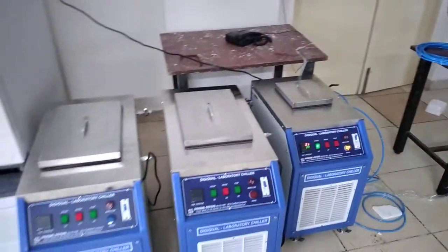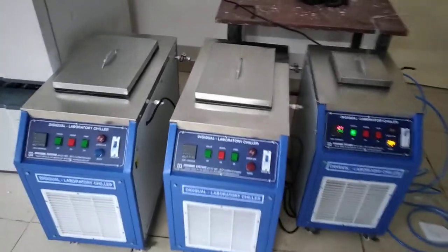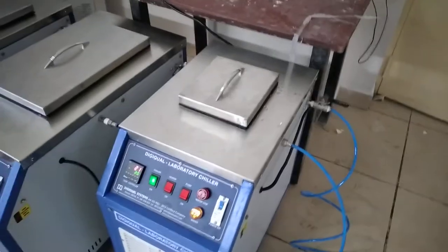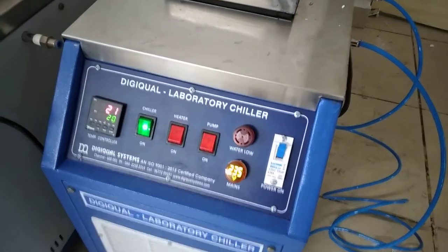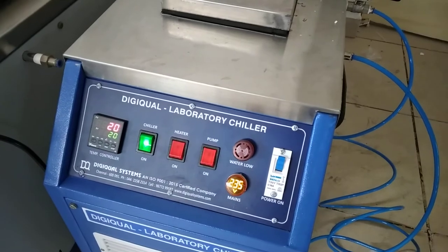This is the laboratory here. We can easily move the chiller here and there. That is all with the chiller — we will see in the next video. Thank you for watching this video. Any enquiries please contact us. The number is given in the below description.